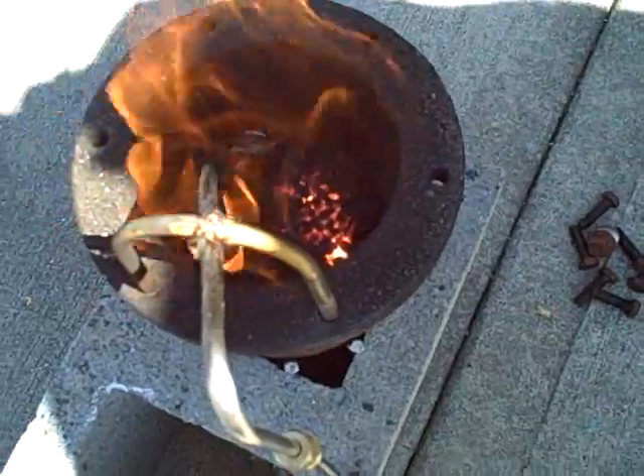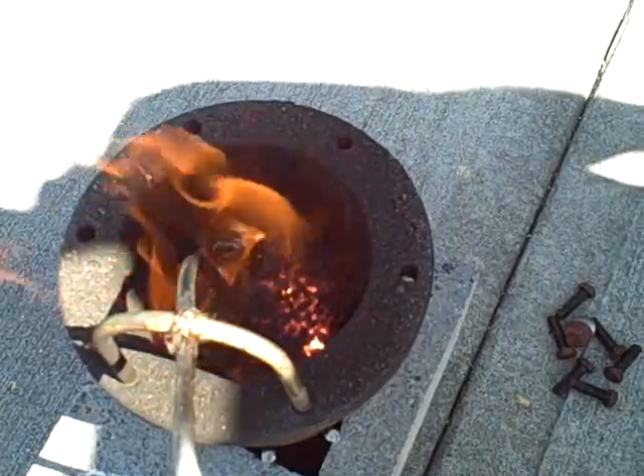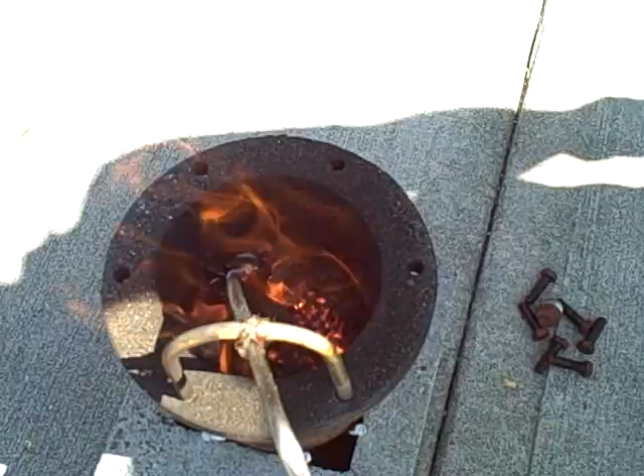I can still see the motion of the sand particles down there. We are fluidizing to an extent. The big question I have with this style of gasifier is, is the air worth it?